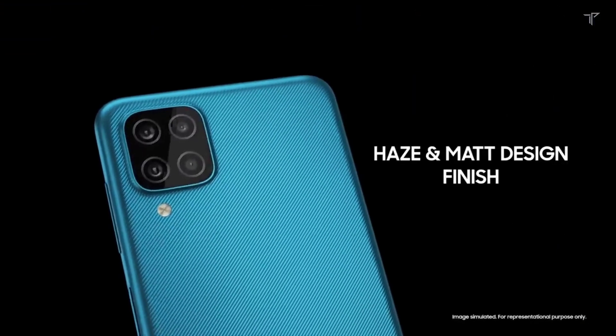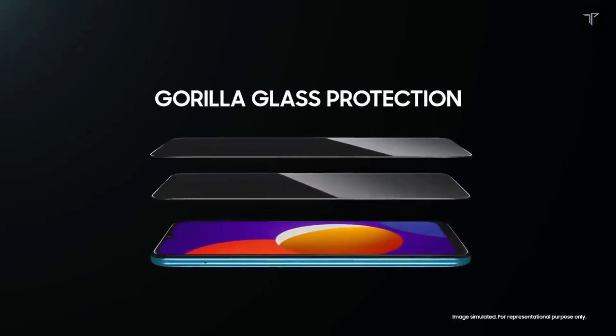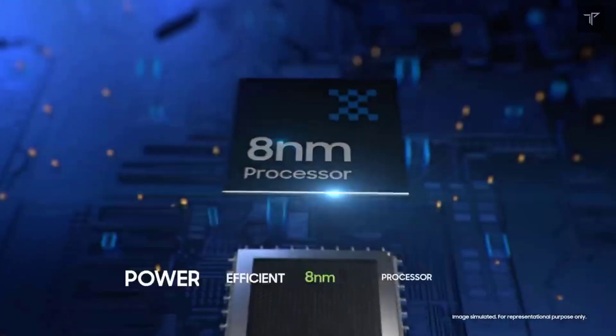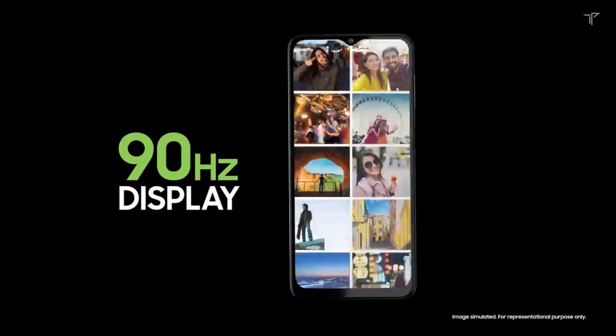The base storage is 64 GB with 4 GB of RAM, but it can go higher, up to 6 GB plus 128 GB variants. Talking about the launch date, the phone is expected to launch on June 19th of next month, and the pricing is expected to be around 11,000 to 12,000 rupees, placing it firmly in the budget segment.